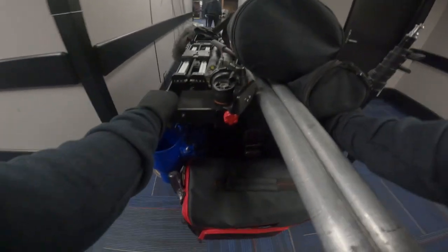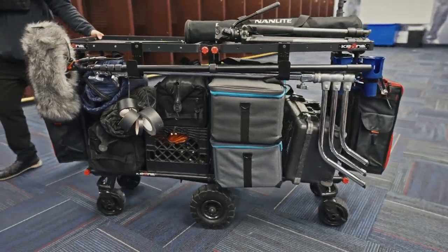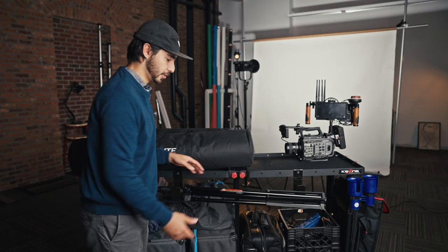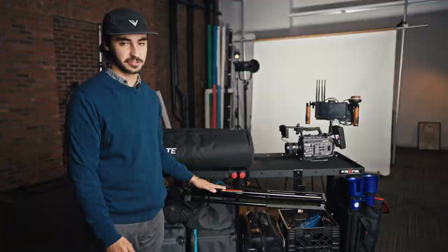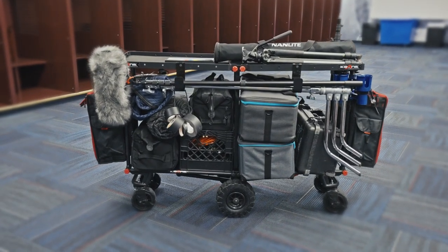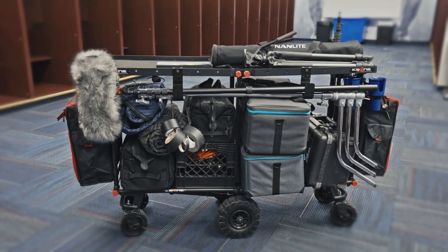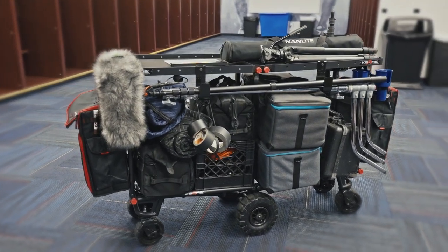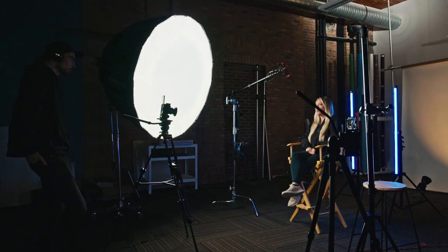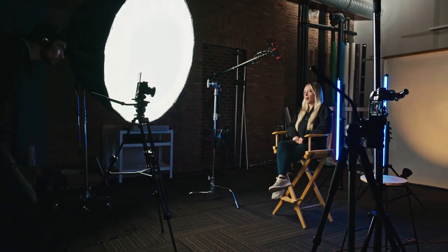One thing we opted for was to pick up these extra hooks, and I think we're going to get a few more because they're really useful for putting light stands. Our light stands can come with us now. We can fit like two C-stands on these hooks, and I'm going to get two more on the other side so we can bring a light stand or a boom pole. Usually when we're shooting on location, we're bringing at least one to two C-stands as well as an additional light stand, because we often need a stand for our boom microphone.